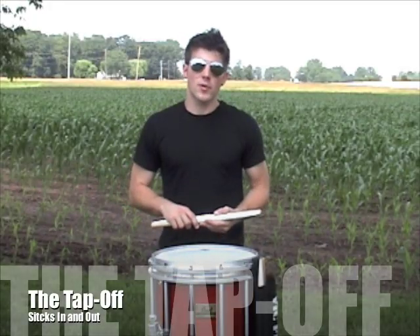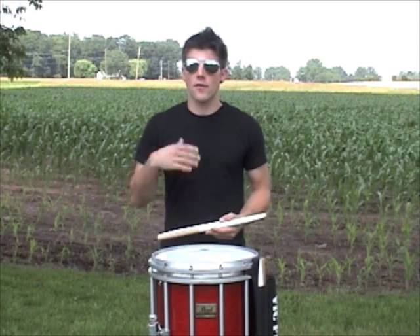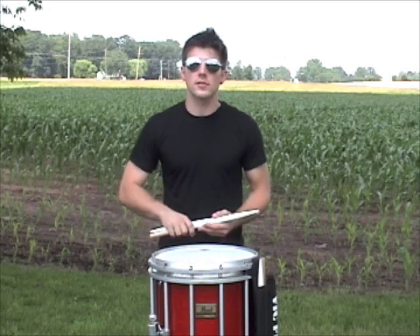In this video I'm going to talk a little bit about bringing your sticks in and out during a warm up situation. Typically a snare drum will tap off a tempo for a warm up and it will start the rest of the drum line. It sounds a little bit like this.